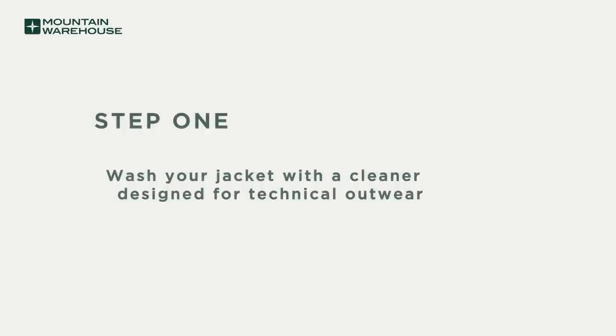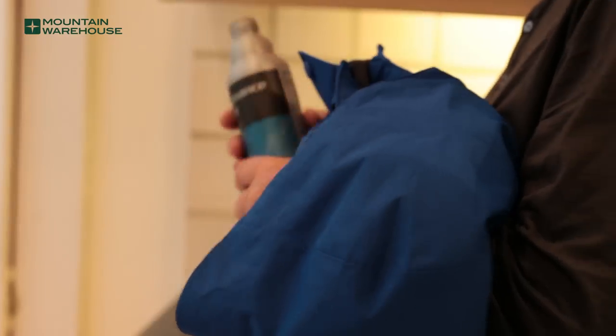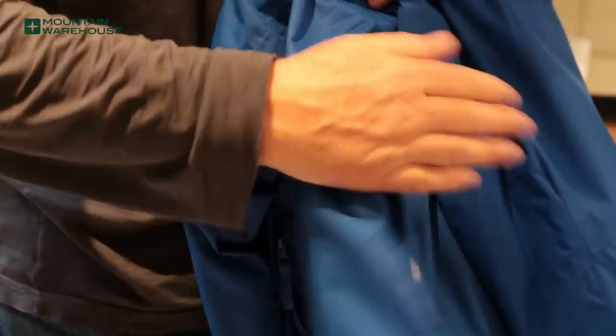You should always wash your jacket first before reproofing. Waterproof jackets should never be washed with your normal everyday washing detergent or fabric softener. Always use a cleaner designed for technical outerwear. Before washing, brush off any loose mud or dirt. Do up any zips and close any flaps.